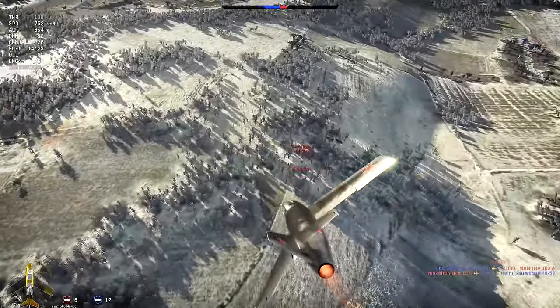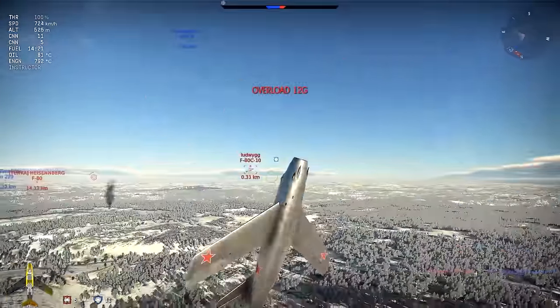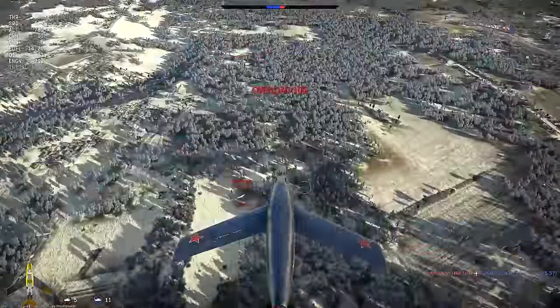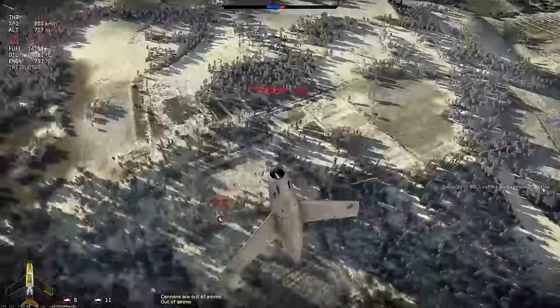Hey guys, welcome to Air Combat Maneuvers. Today we're taking a look at the Hi-Yo-Yo, which is a maneuver that is used to slow the approach of your fast moving attack while trying to conserve as much energy as you can.